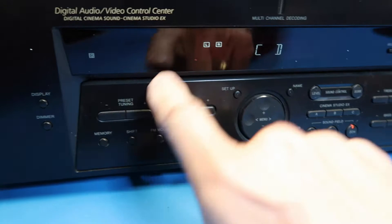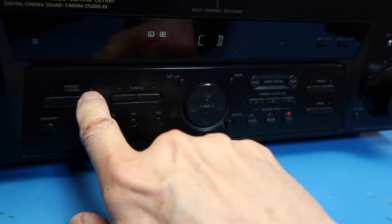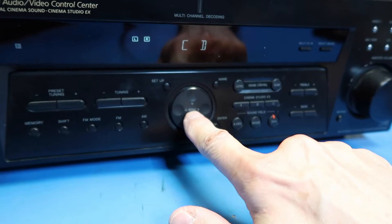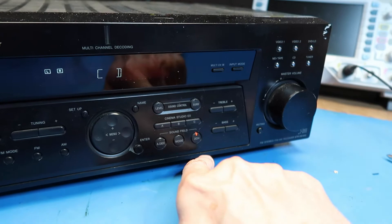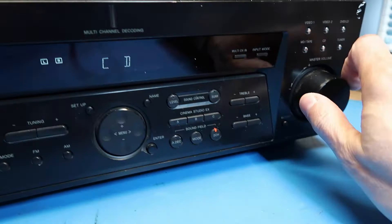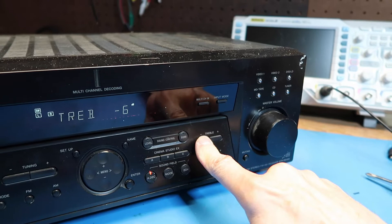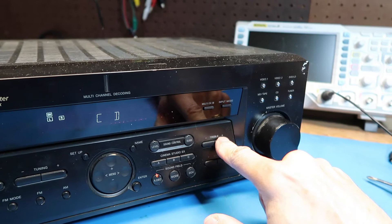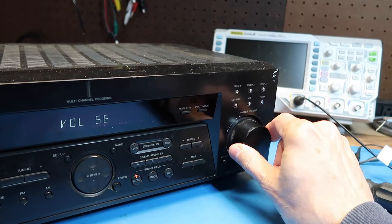This one has fairly simple controls and a simple display compared to others that I've seen, but you can see the basic features. Preset tunings — I haven't set those yet because I just turned it on. Seek tuning. There's some sort of menu here. Different options on sound control — this probably relates to surround sound primarily. Treble and bass — let's try to boost the bass a little bit. Okay, we ran into a limit there. They only give an option of plus or minus 6 dB, so that's not really very much.